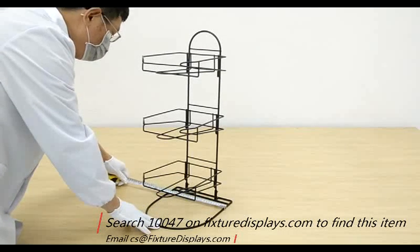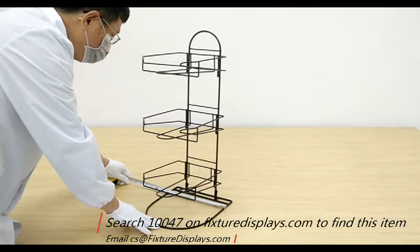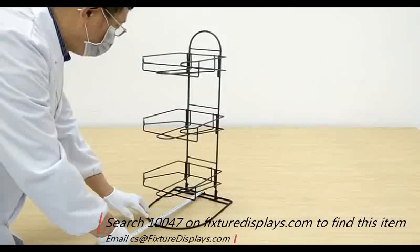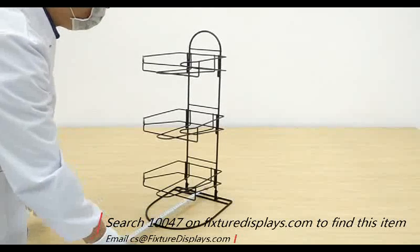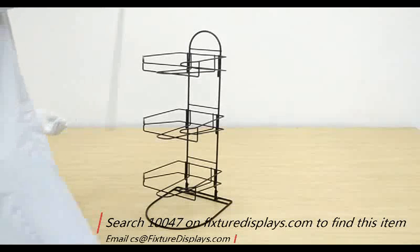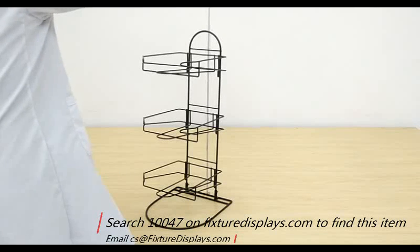We're going to give you some dimensions. Left to right is right about 10 inches. Front to back is 11 inches. The height is 24.2 inches.